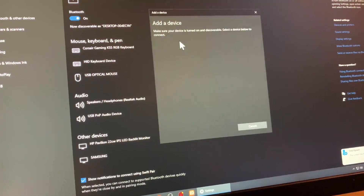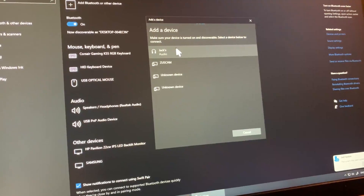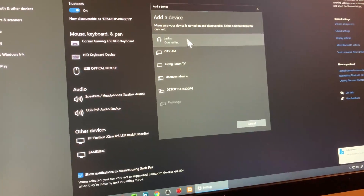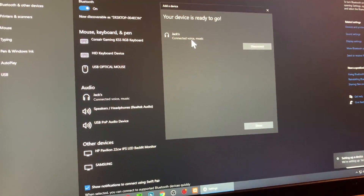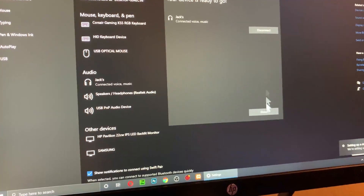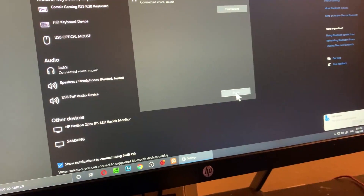Click on 'Bluetooth' and you should see the AirPods appear. When you click on it, it says 'Connecting' and then it's been connected to Bluetooth. You can click on 'Done'.